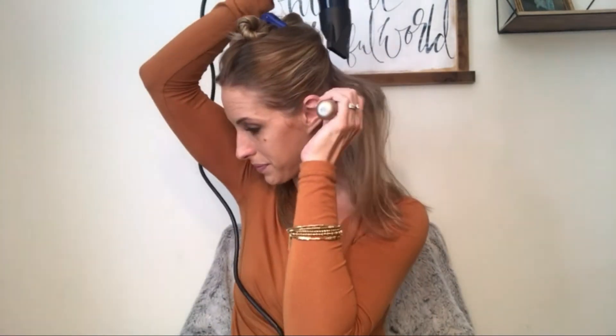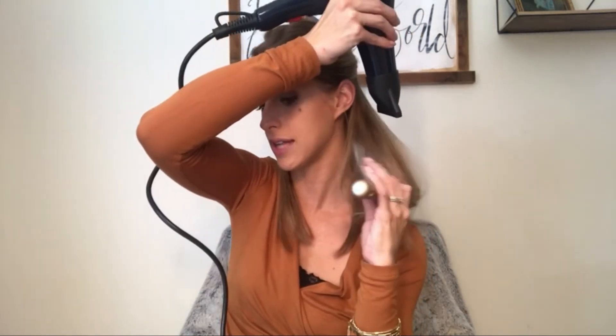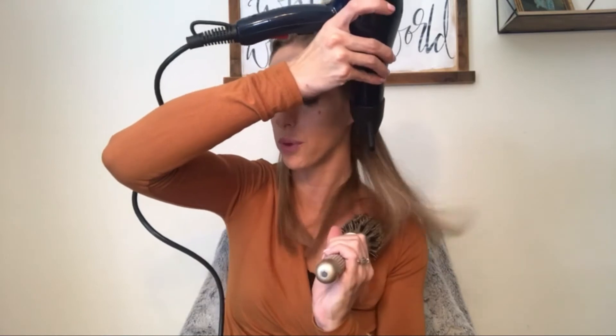Other side — pull up at the root, and you're going to pull through. Keep it moving. Make sure you're pointing your concentrator down to avoid frizz.